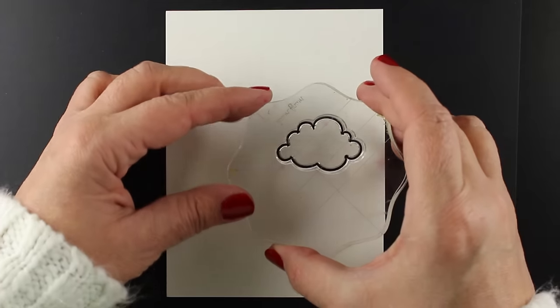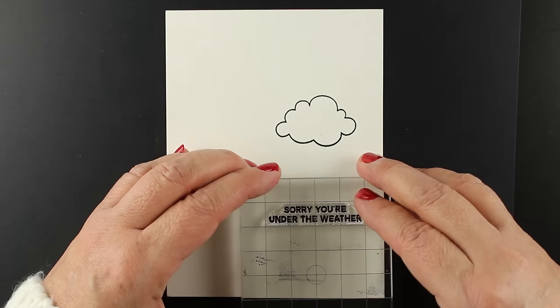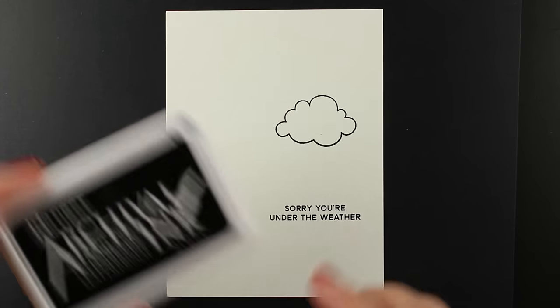Here is the stamp set I'm going to be using: Rainy Days. It's got umbrellas, clouds, little raindrops, lots of cute little things, and great sentiments to make Get Well cards.